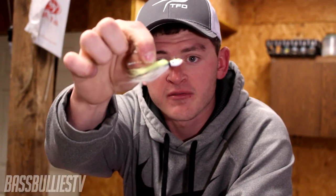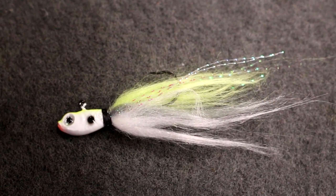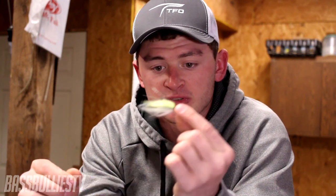Next is the float and fly technique. This fly is around a 1/16 ounce or 3/32 ounce. You cast it out, let it slowly sink, and the float will let you know when you get a bite. It just stays down there and moves slightly with the current, which triggers bites. It's primarily used for smallmouth but you can catch largemouth and spotted bass on it too — a very good technique that came over from the East Coast.